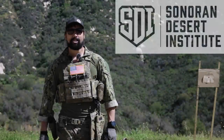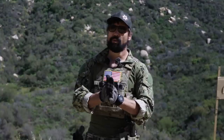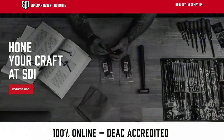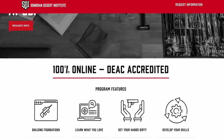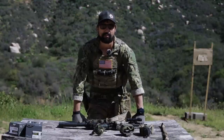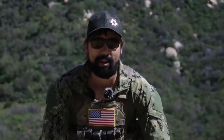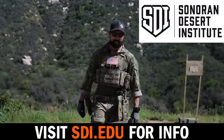Today's video is brought to us by Sonoran Desert Institute. They're a big supporter of the channel. If you are looking to get into gunsmithing, or have been in gunsmithing and just want to take your skills to the next level, I highly recommend the Sonoran Desert Institute. My personal gunsmith is a graduate from that program and I could definitely tell the difference in his ability and expertise once he had finished up with the course. Check them out in the description below and let's get into it.